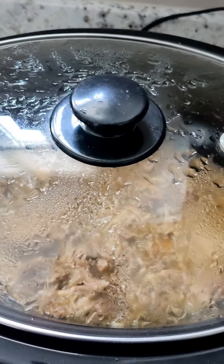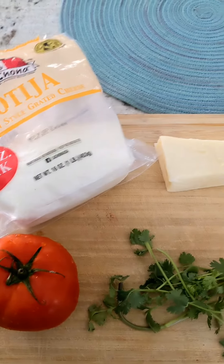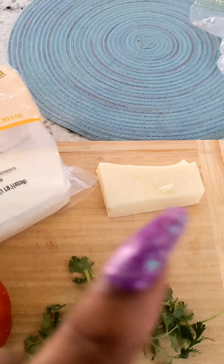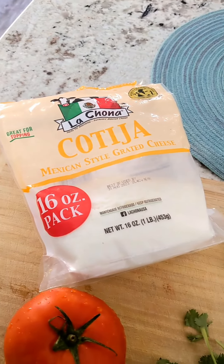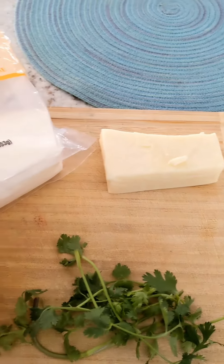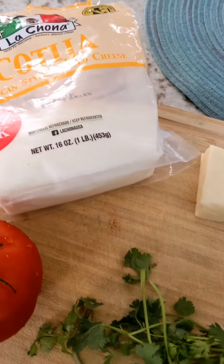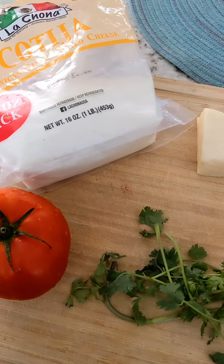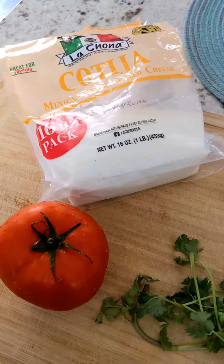I'll be adding tomato slices, cilantro, and maybe mozzarella — but I'm not sure — along with cotija for my cheeses. I also have my tortillas; you can use either corn or regular flour tortillas, but I'll be using corn.